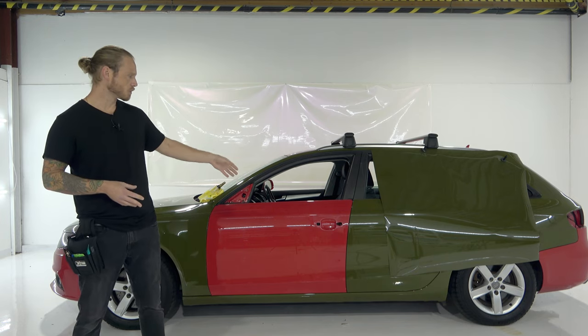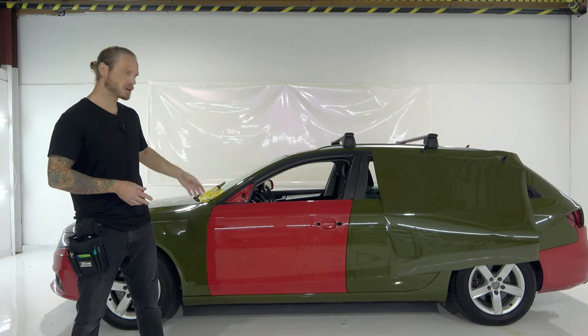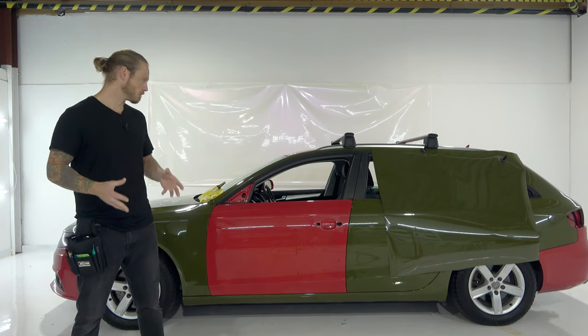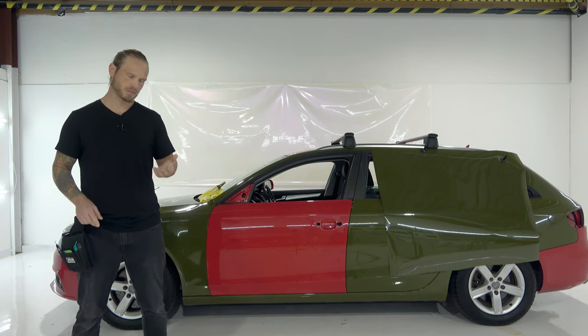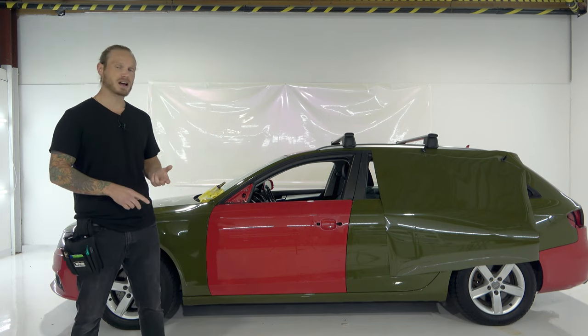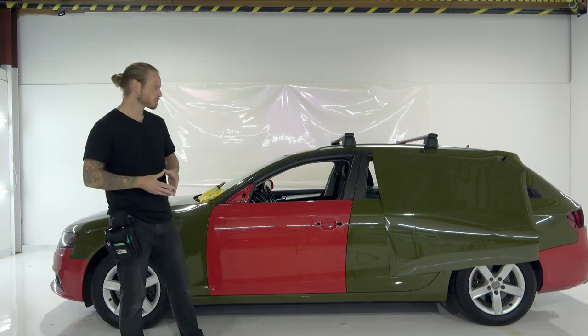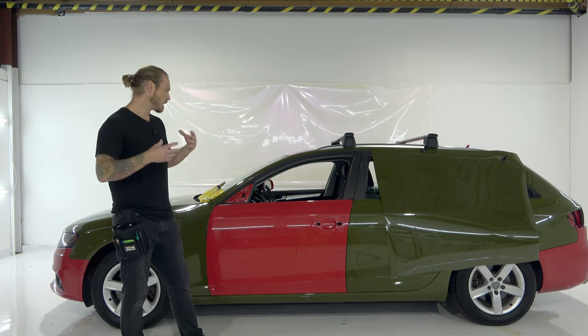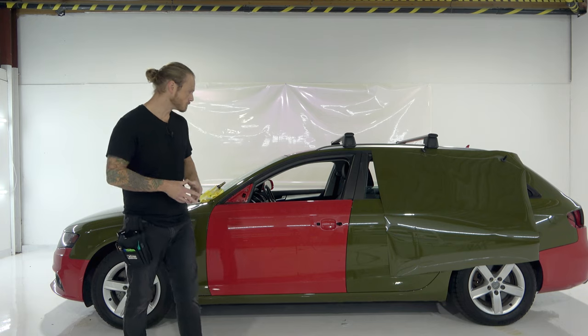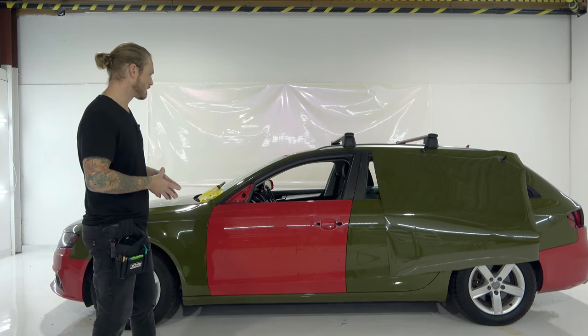You're going to want to do a few things here: remove the door handle, remove the window trim, remove the mirror. I know it might be a little bit of a process but it's good to do it because it gets things out of the way. It makes your job a lot easier and the application a lot cleaner. We're going to be doing all the trimming, all the details, the laying of the film, and so forth, so the video will be in great detail showing and explaining exactly what you need to do.